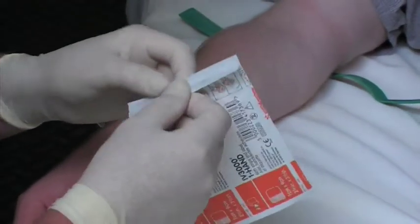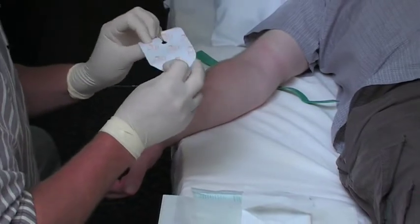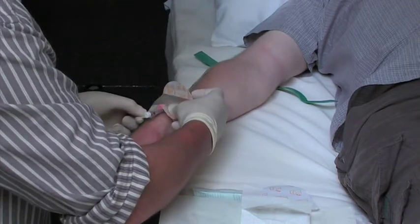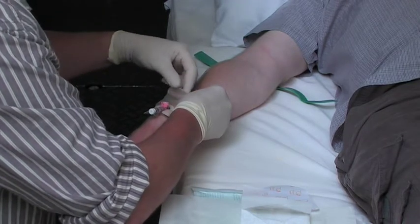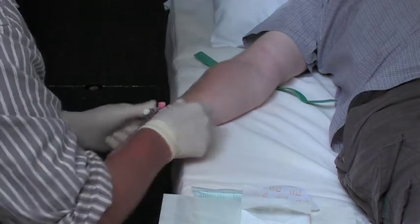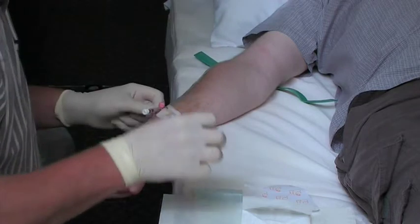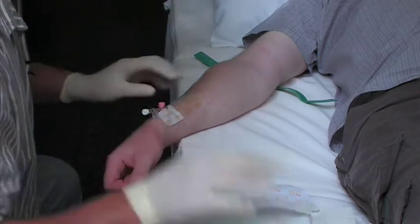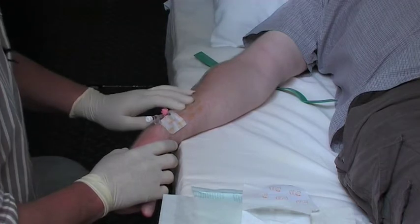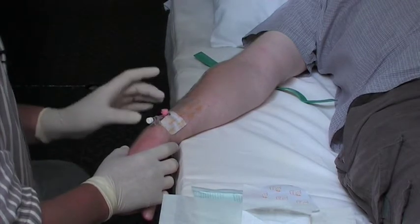Releasing the tourniquet prevents back pressure and excessive blood leakage. Get your fixation dressing out — the aim is to make sure the Venflon is secured safely and appropriately on the arm in the right direction, aligned with the vessel. Note that there is clear tape as a transparent dressing above where the Venflon goes in. This is very important because the clarity of the dressing allows you to see if there's any redness or infection developing over the insertion site.